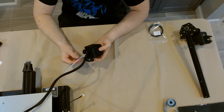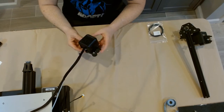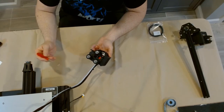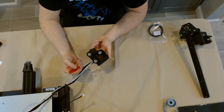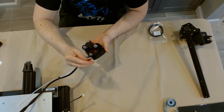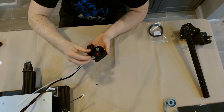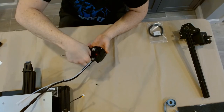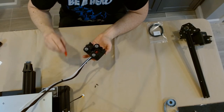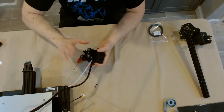Here we have the hot end, where we'll start replacing the PTFE Bowden tubing. If you've already assembled your printer it will be on the X-axis gantry, but this is what it looks like before assembly. It's a fan shroud with two fans, the hot end inside, and a bracket with three wheels on the back. The two top wheels are regular roller wheels, and the single bottom wheel is the eccentric nut wheel for gantry adjustment. In the back there are two screws — one holds the part cooling fan, and the other holds the fan that cools the hot end.